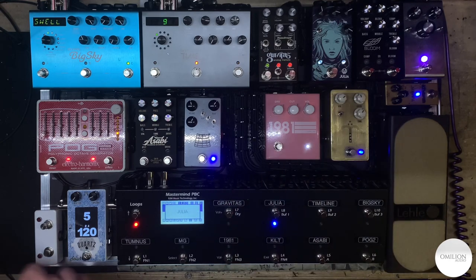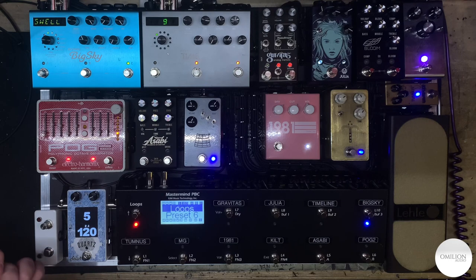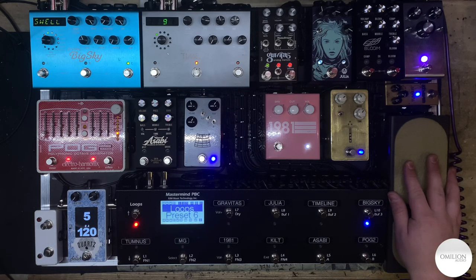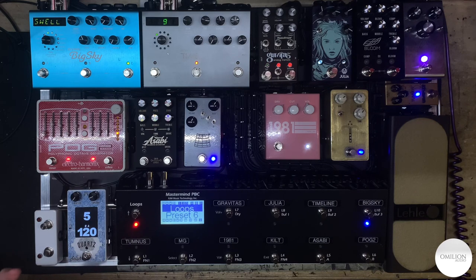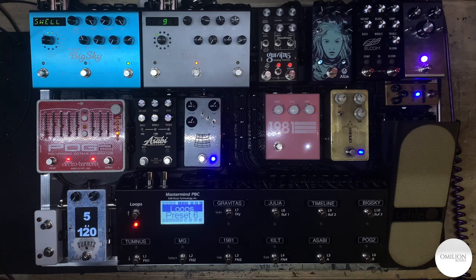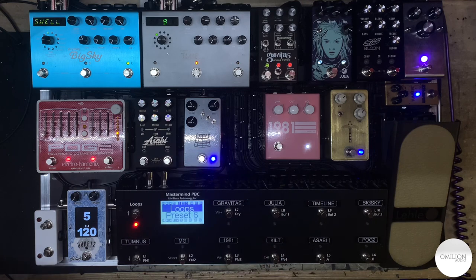We have a Toss, Julia, Big Sky. As you can see, there are a lot of options and different things you can do to trigger different pedals and combinations. The Sabi actually turns on the loop and changes which color you're on.